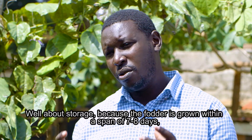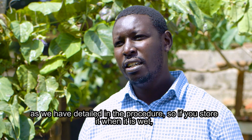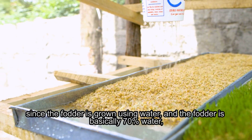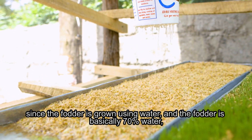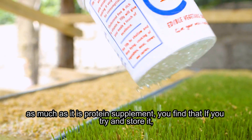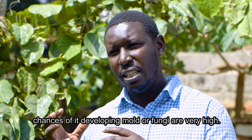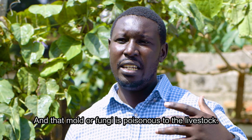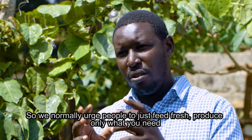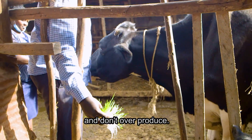Regarding storage: because the fodder is grown within seven to eight days and is basically about 70% water, if you try to store it wet, the chances of it developing mold or fungi are very high — and that mold or fungi is poisonous to livestock. So we urge people to feed fresh, produce only what you need, and don't overproduce.